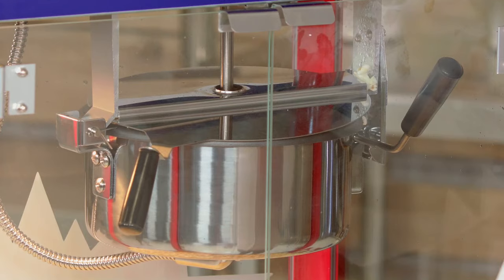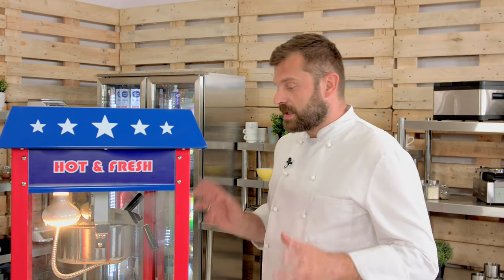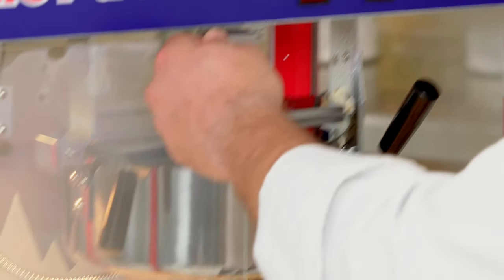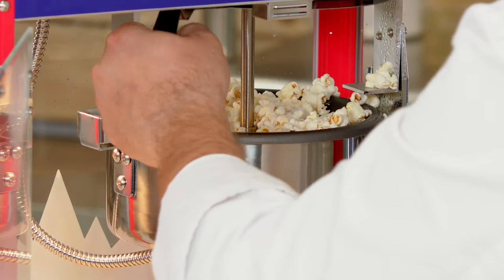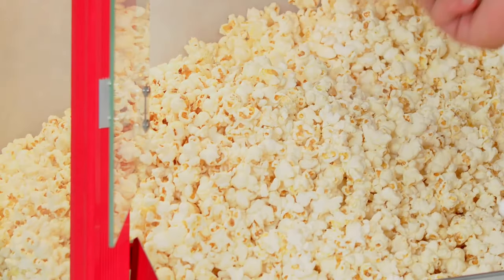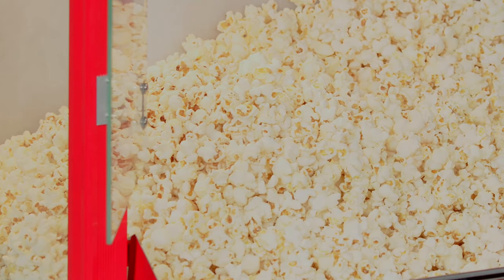The popping has nearly stopped, which means the popcorn is nearly done. When it pops approximately once every three seconds, that's the time to turn it off. So turn the churning element off, the heating element off, open the doors — the drawer will open automatically, giving you more access. Lift the lid, pull the lever down, and with no problem at all, you empty the whole content of the pot straight into the chamber.